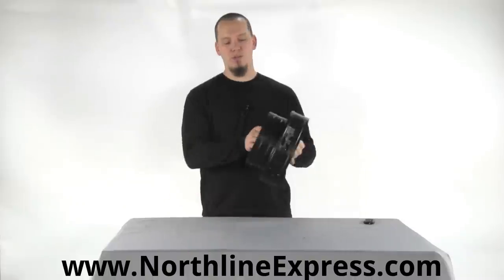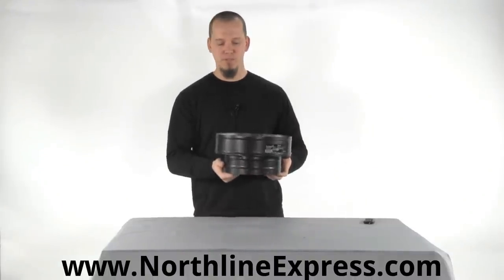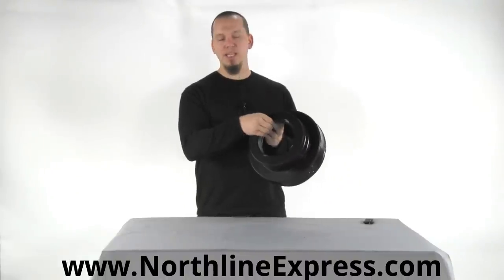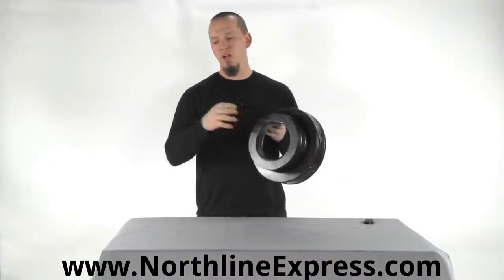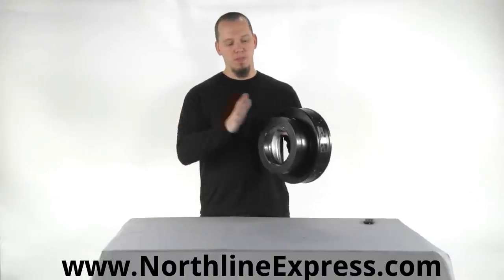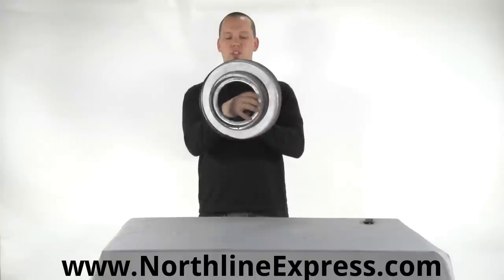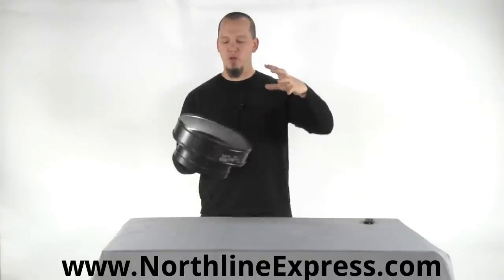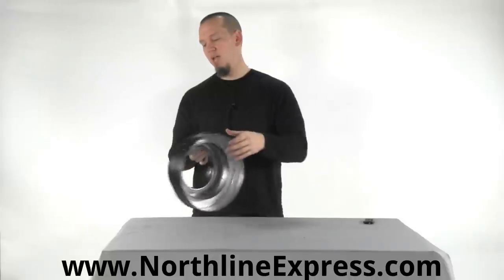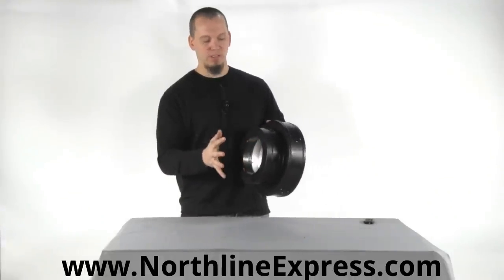This round ceiling support is used in a flat ceiling installation. It goes up against your ceiling, attaches there, and allows for a secure connection to be made from your single wall or double wall stove pipe to your Class A high temperature chimney. It's got a special insert that makes that connection so that your chimney comes through the box and twist locks on the inside, and your single wall pipe through an adapter connects directly to the box itself.